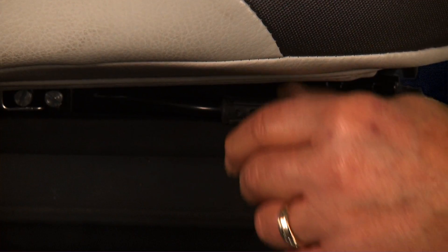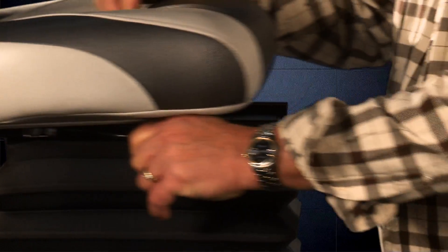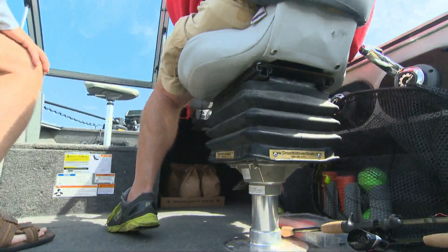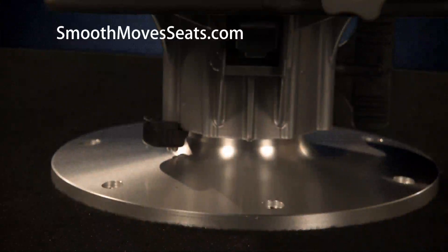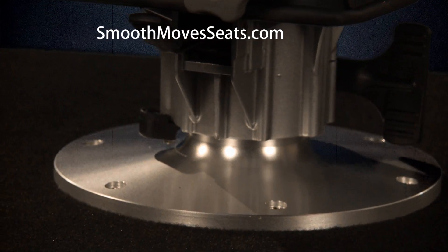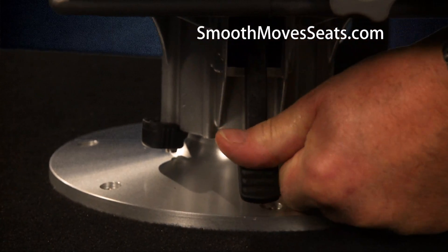Right here is the height adjustment knob. This sliding mechanism lets me adjust forward or back for leg room, or to sit centered directly over the pedestal while running whenever mother nature gets angry out on the water. A forward locking mechanism locks my seat into the forward-only position so it won't dangerously swivel while running.